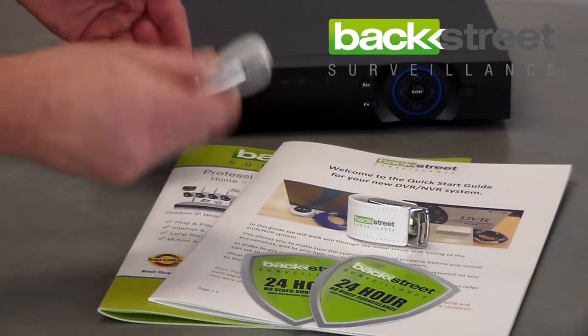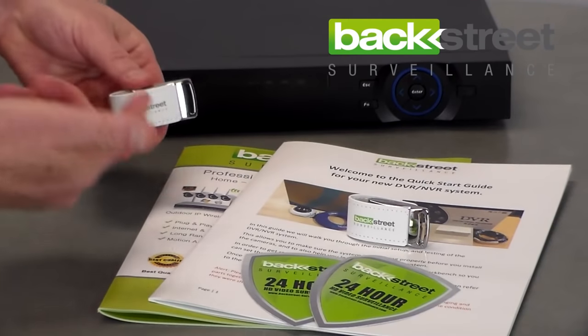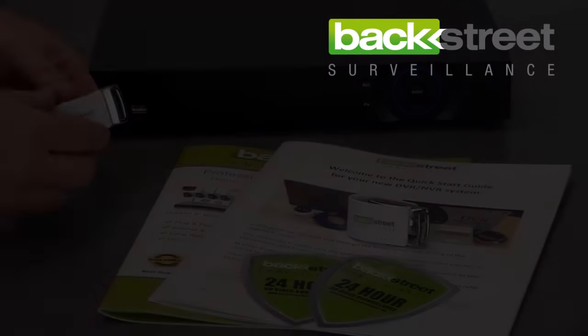You take it off and you either take it to a computer, plug it into a computer and you're able to play the video back that way, or you can transfer it and give it to the police if they need evidence.